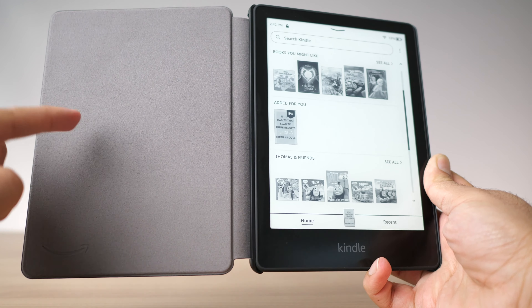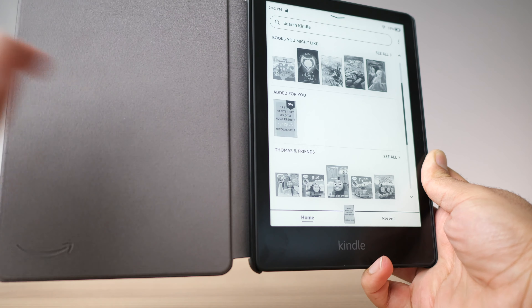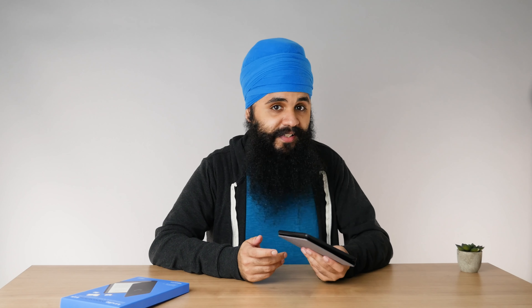One thing I'll mention is the case is a bit more stiff when you fold it back compared to my other Kindle cases. That's probably because the material is more durable, and I think after breaking it in it will loosen up. For a free case, this is an amazing case — I'm actually shocked they're able to include it without charging extra.